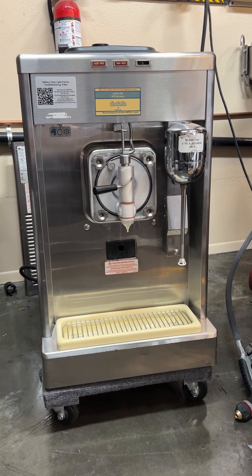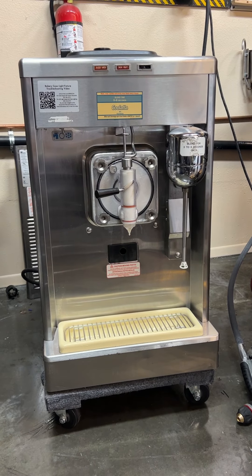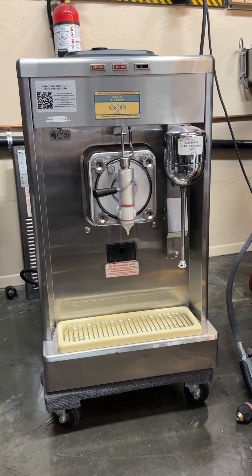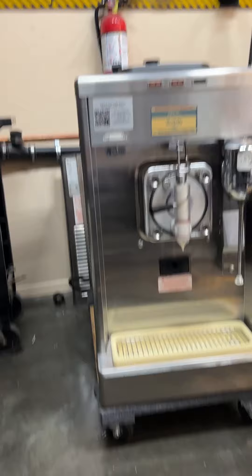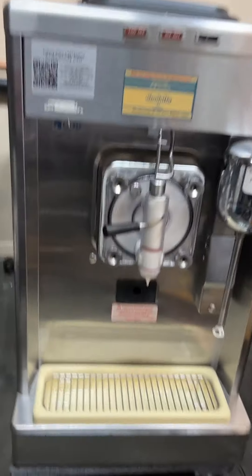Hello, this is Eric from Turnkey Parlor. Today we're mix previewing a Taylor 340 — it's a milkshake and frozen beverage machine. Countertop, single phase, and air-cooled.